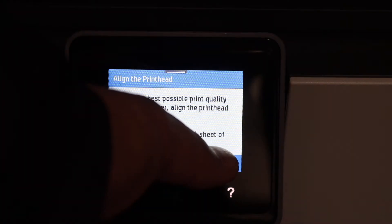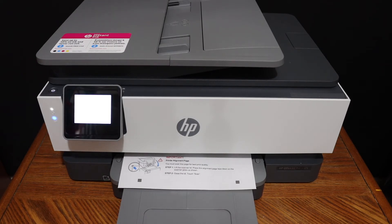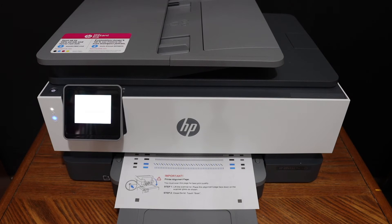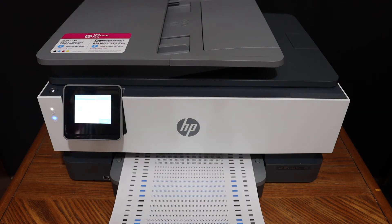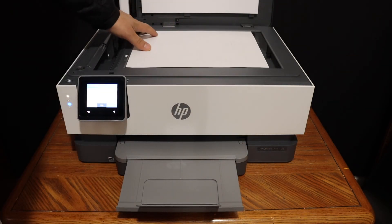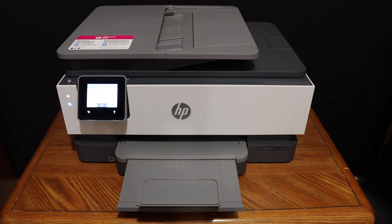Click on the continue button. We can see it has printed the alignment page. Simply take this page and place it facing downwards on the left-hand side corner. Click on the scan button and wait for the printer to do the scanning. This way we can do the alignment of print heads.